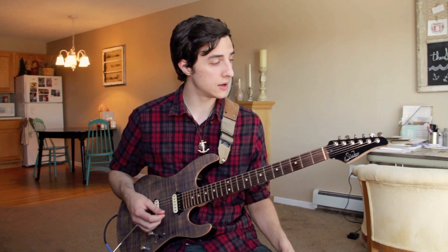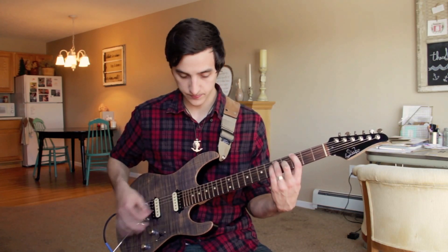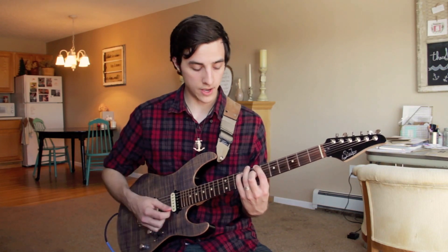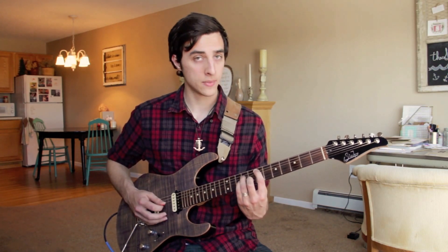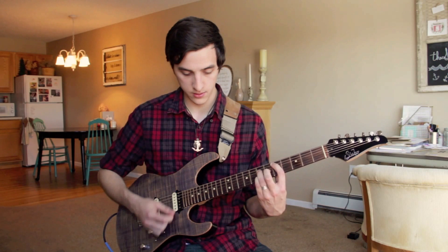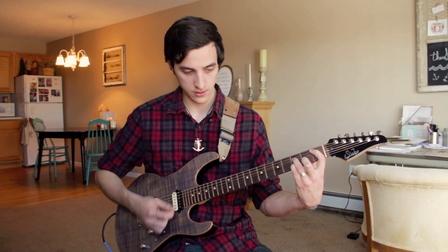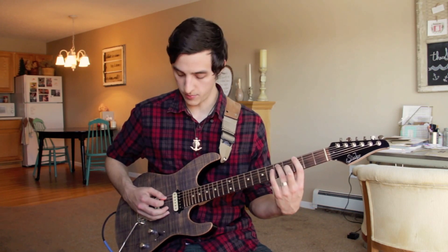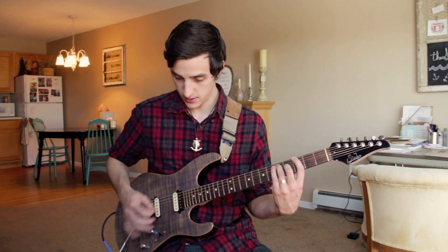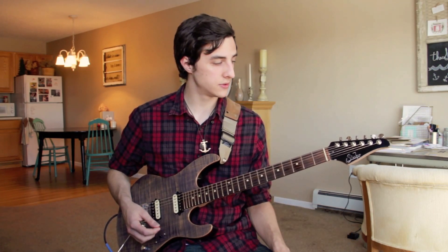Really nice sound to those. I'd recommend taking those through a couple different progressions. One that sounds really nice is G, B minor, to C. Now we're going to go E minor, D major, C major, B flat major, then F major, and back up to home base for the G major. That's a nice little progression you can experiment around with.